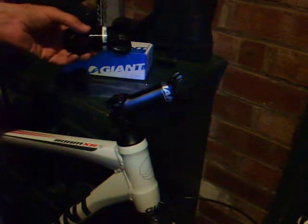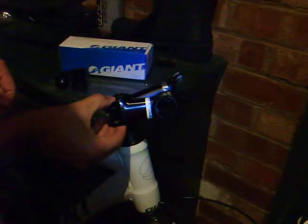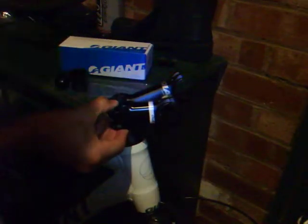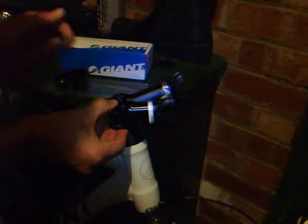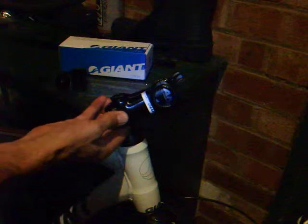This one's got a rise and fall of 8 degrees, which means that if you have it that way round it would have a fall of 8 degrees relative to the steerer tube, and if you have it this way round it'll have a rise of 8 degrees relative to the steerer tube. Remove this top cap,